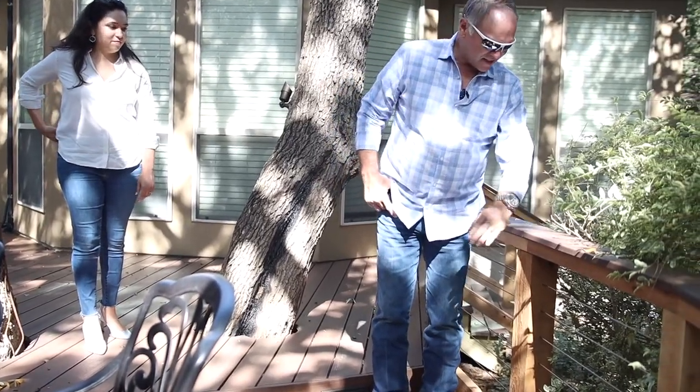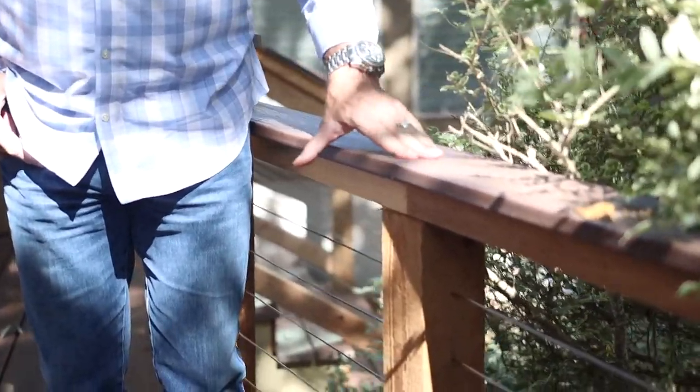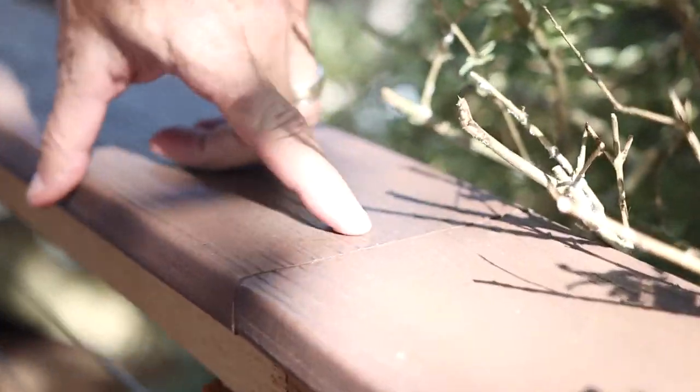Look at this joint on this composite. Just take a look at that — it is beautiful. You can't even hardly feel that. Look at the joint.